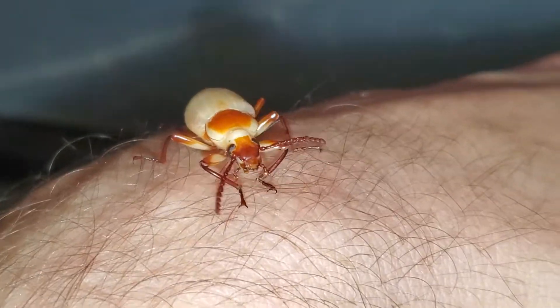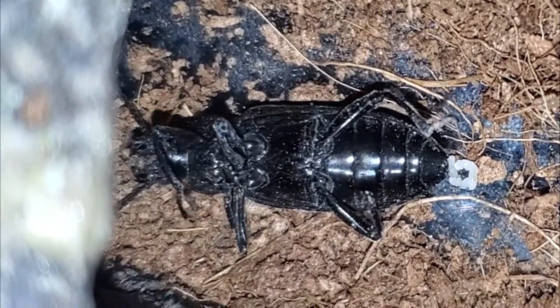If we add it all up, from egg to worm to pupa to beetle to death, your superworm should have a total lifespan of about 1 year.